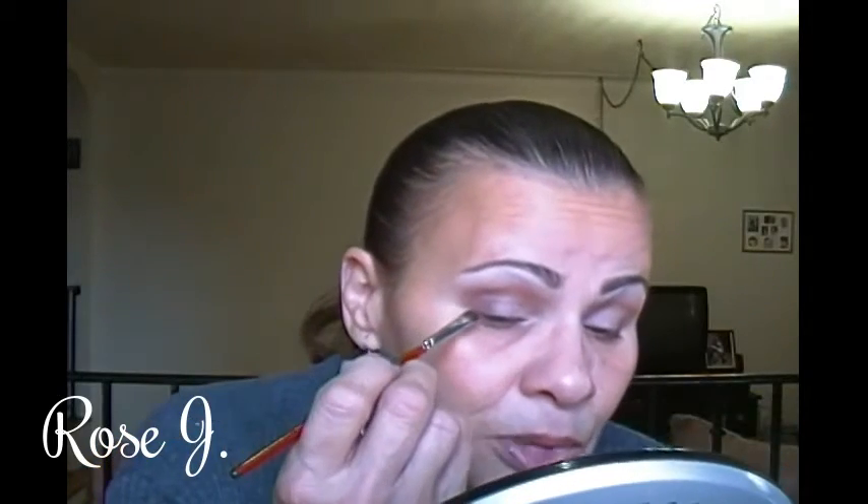I am going to take the Maybelline brow kit with this little detail brush and line the upper lash line — I'll try.